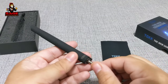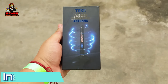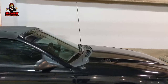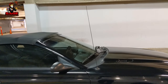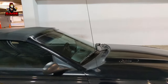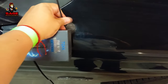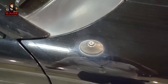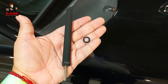Let me show you how to install it in the car. As you can see, my car has this very long antenna, and this is one of the cars I want to replace it on. All you have to do is just twist the antenna and it will come off. That is where we're going to connect the new antenna.